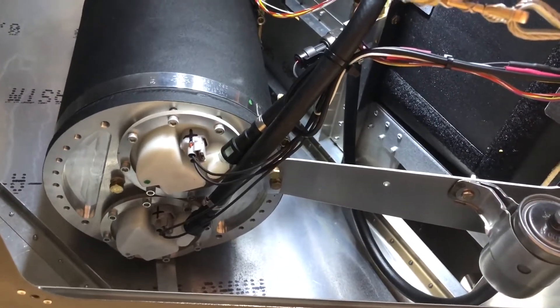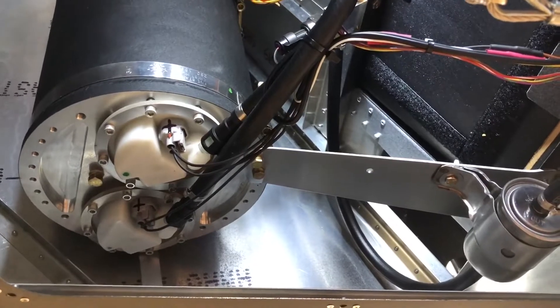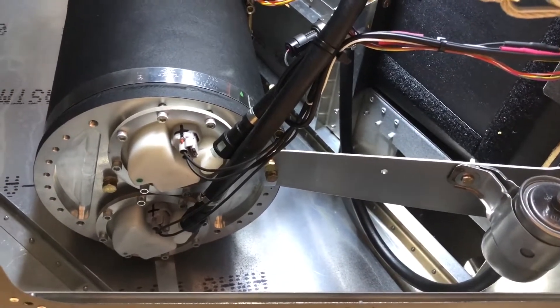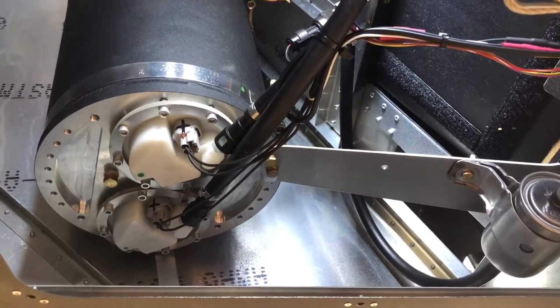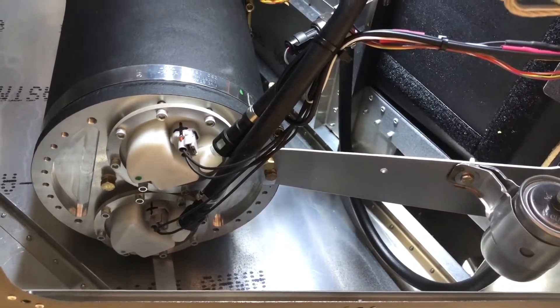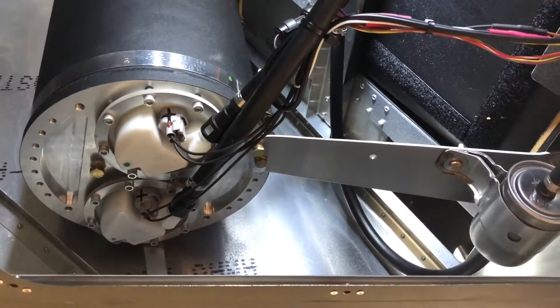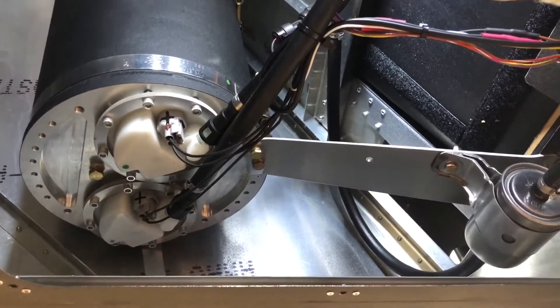Hello from Viking Aircraft Engines. We're going to review the installation of a fuel header tank in the Super Duty aircraft, which will be the same as an installation of a header tank in any 750 — possibly also the 701 aircraft, even though the 701 will likely use a smaller tank.